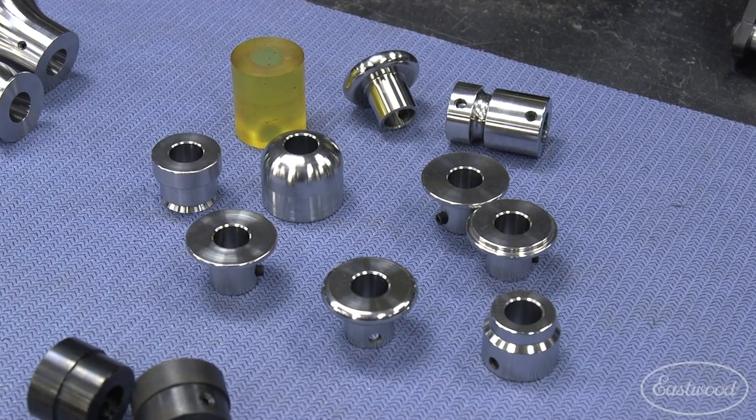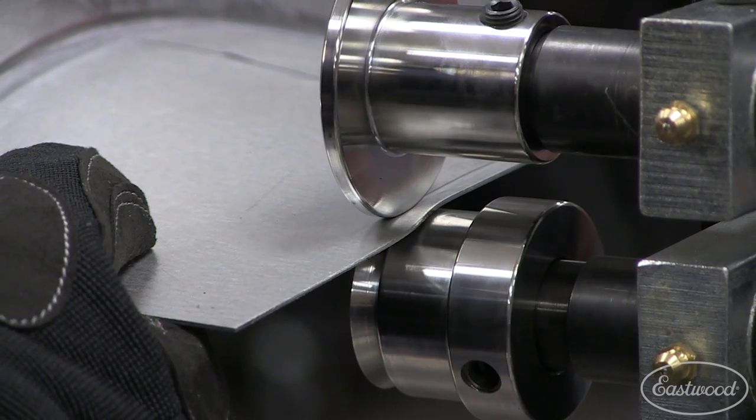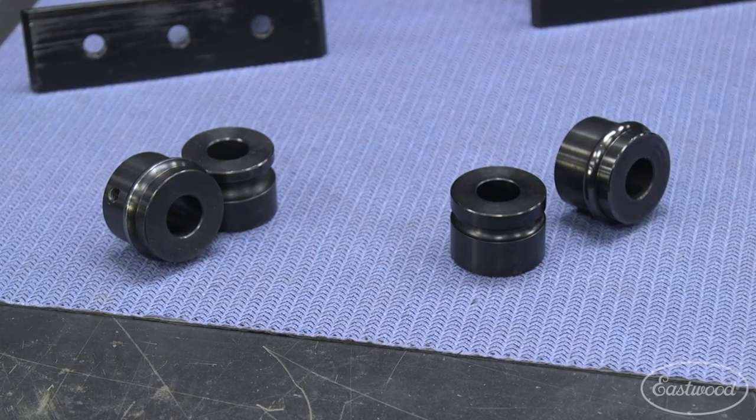Eastwood offers a variety of dies that allow you to create different style lines, flanges, hemmed edges, tipped edges, and even beads, with more dies being added all the time.